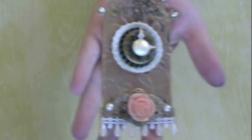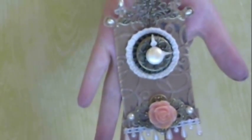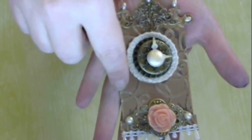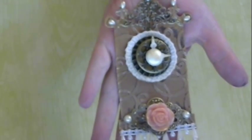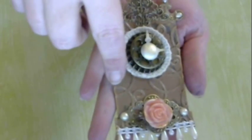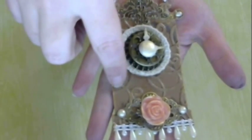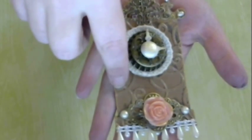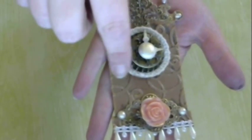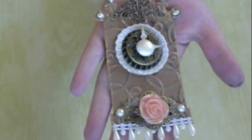I really honestly had no rhyme or reason to this whatsoever. What this is, is actually one of those Tim Holtz clock die cuts. What I did was I had one chipboard cut out of that and one brown that I had gotten from a subscriber a while back — I cannot remember who it was, but if you're watching, thank you.